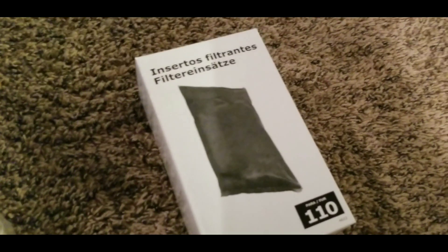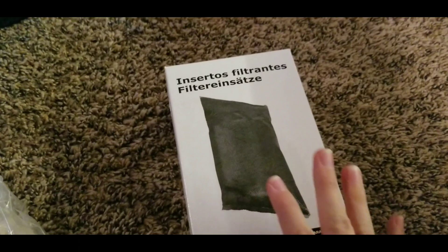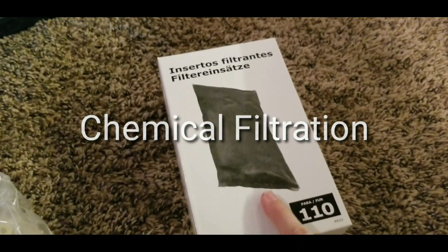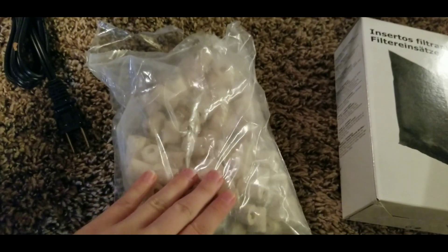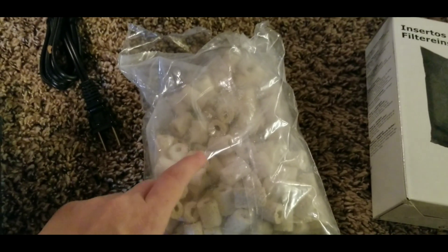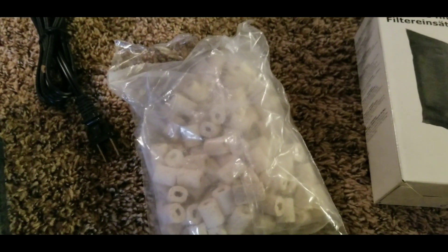You also have activated carbon — you can buy packets that will reduce ammonia and other harmful chemicals in your water. Activated carbon polishes your water and does a good job of getting rid of toxins. This is called chemical filtration and it's very important. Last but not least, we have biomedia, which is where beneficial bacteria will eventually grow and live.